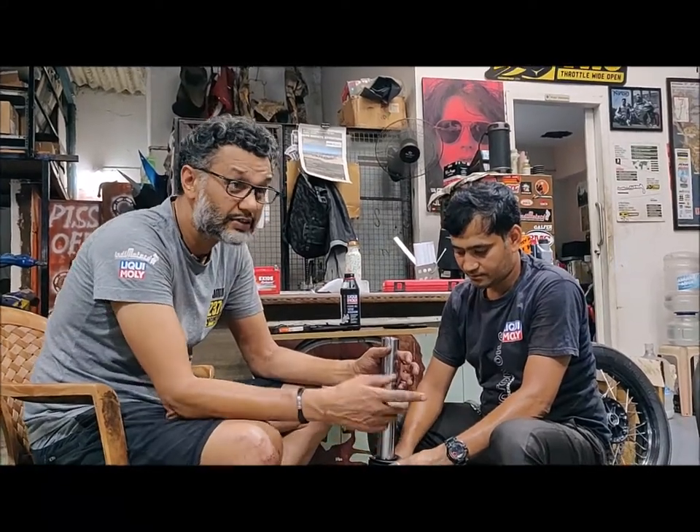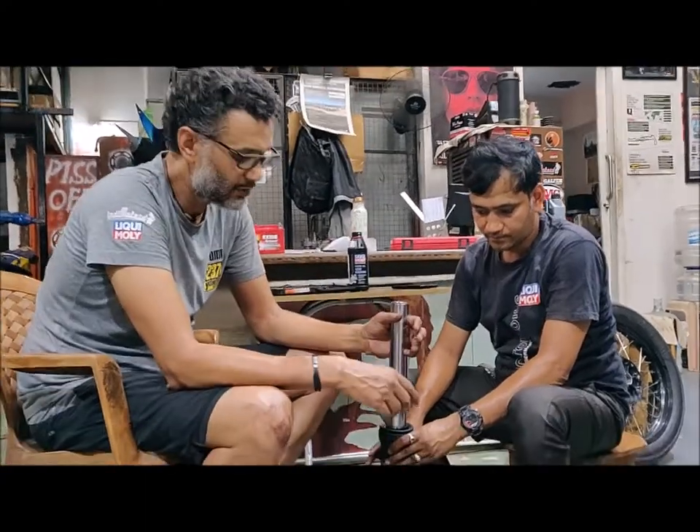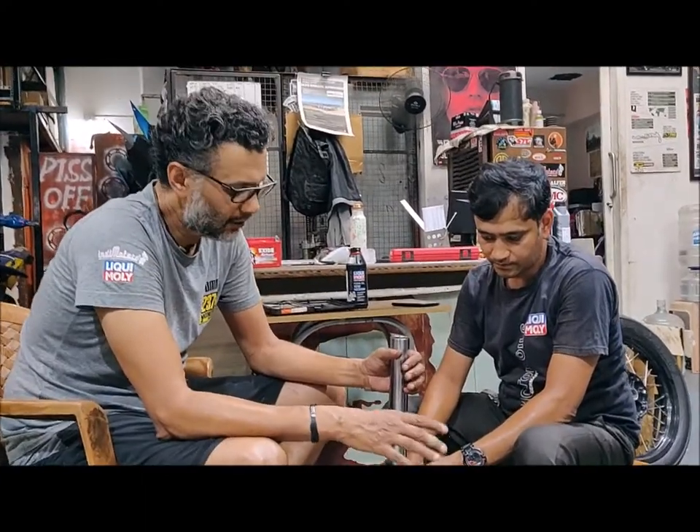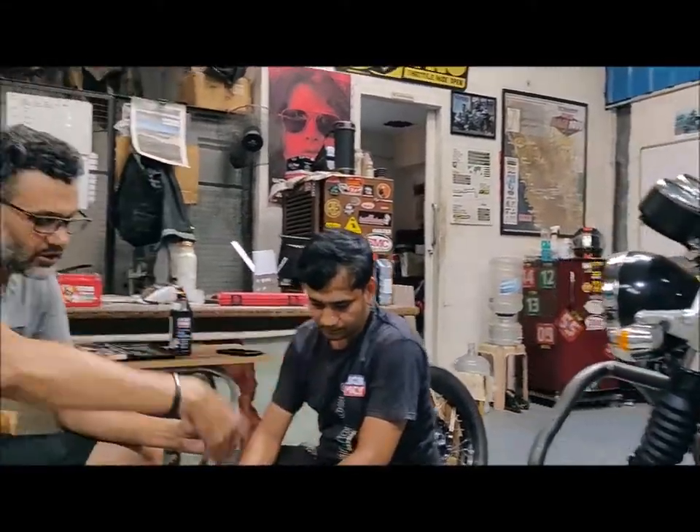This is basically a fork upgrade on a Royal Enfield Interceptor, for example. This is very basic — once you take the forks off, you remove the cap. It's easier done when you have the motorcycle with the forks still on the bike. It's easier to remove the cap, the bolts, the wheels, and take the forks off one tube at a time.